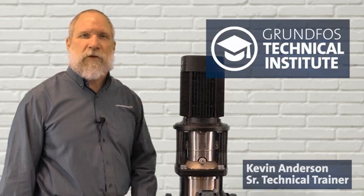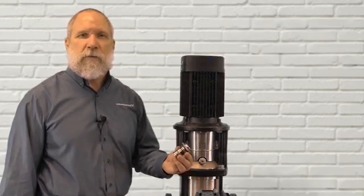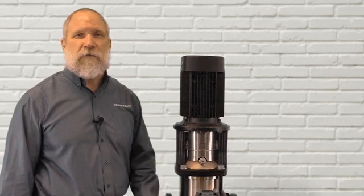In this video, I'm going to demonstrate the process on how to properly set the shaft seal on the Grundfos medium CR. The medium CRs are CR 10s, 15s, and 20s.